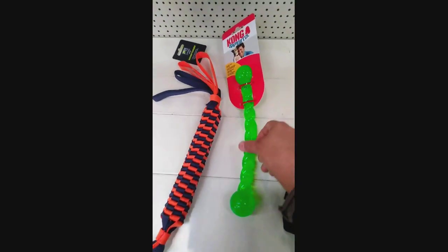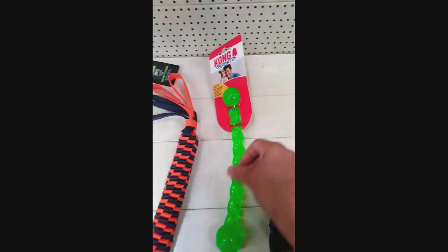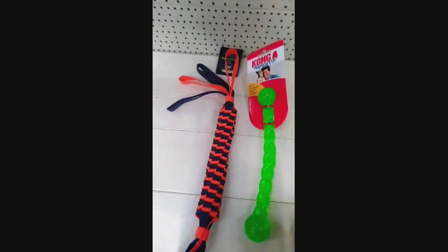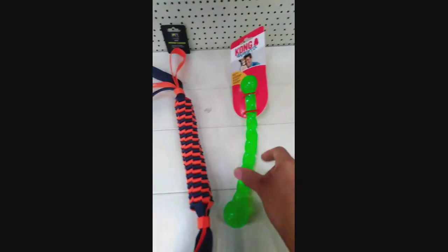I'm at Pets at Home and I'm deciding to get this one, which is the Comm — it's 11 quid — or this one, and they've got it on sale at £4.50. Yeah, £4.50. I've been searching high and low for some tough toys for my dogs, and this one's 11 quid, so I was going to go with this.